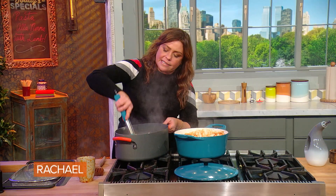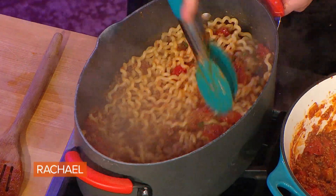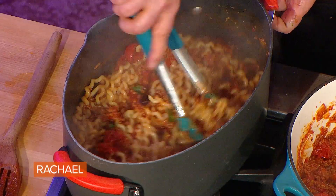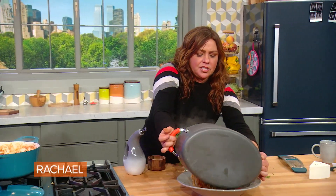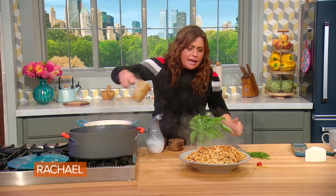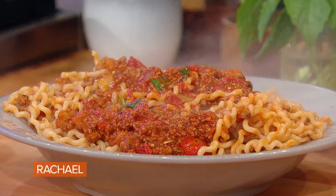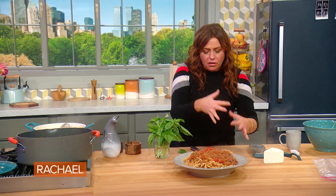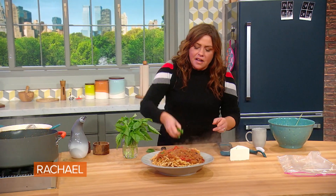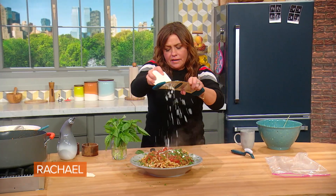We want every bite of the pasta to be the same and equally delicious. So we toss all of the pasta with all of the sauce, then move it into a bowl. Take a little extra of the meat sauce and put that down over the top. Then over the giant bowl of pasta and sauce, we add the mint, the parsley, and the ricotta salata.